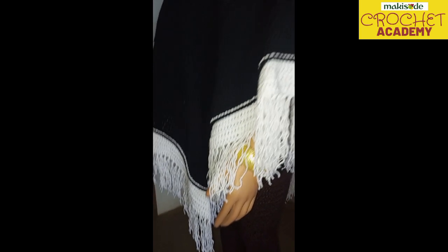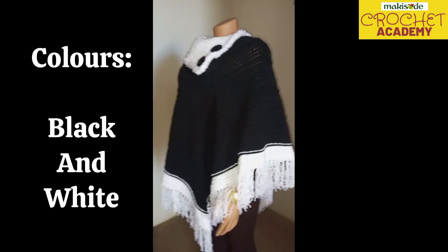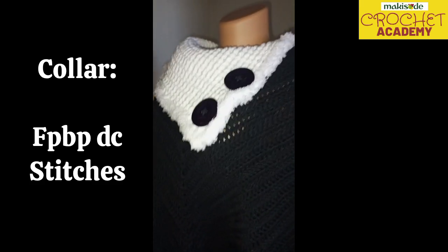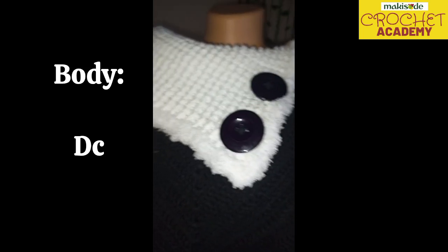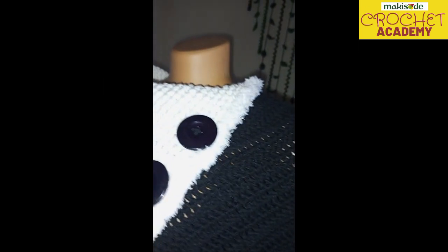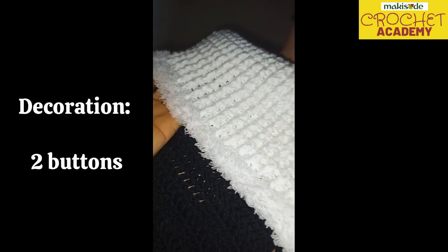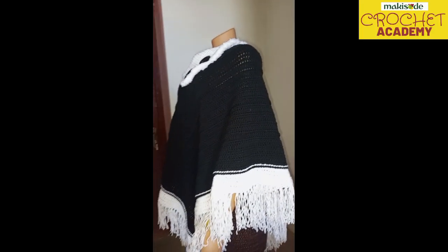This poncho is black and white. We gave it a collar worked with front post and back post stitches. The body of the poncho is double crochet stitches all through. Every ten rows we did the front post double crochet stitch. Look at how we lined the edge of the collar with fur to give it that very exotic, beautiful look. The collar lays flat — it is not high up.